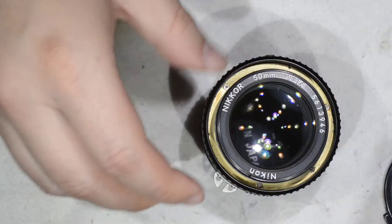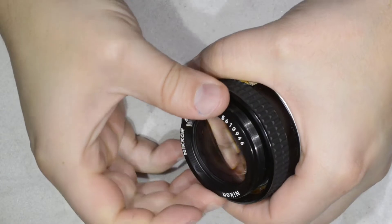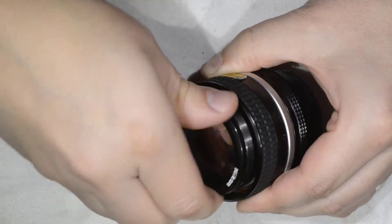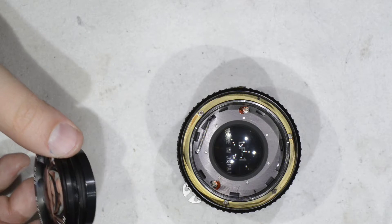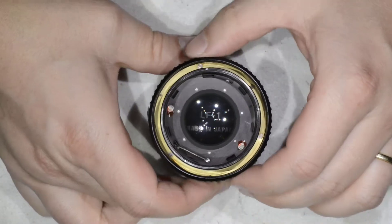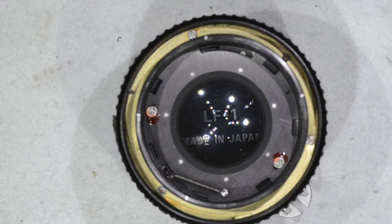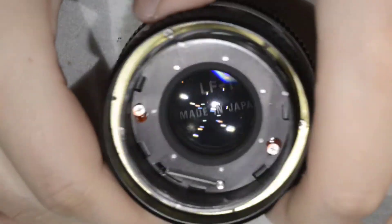First part of the disassembly — very simple. For the second part, you take this ring on the front and you have to unscrew it. I put the optics on a base, and here we are — we have reached the nasty fungus that is scaring us, and we're going to get rid of it in a few seconds.